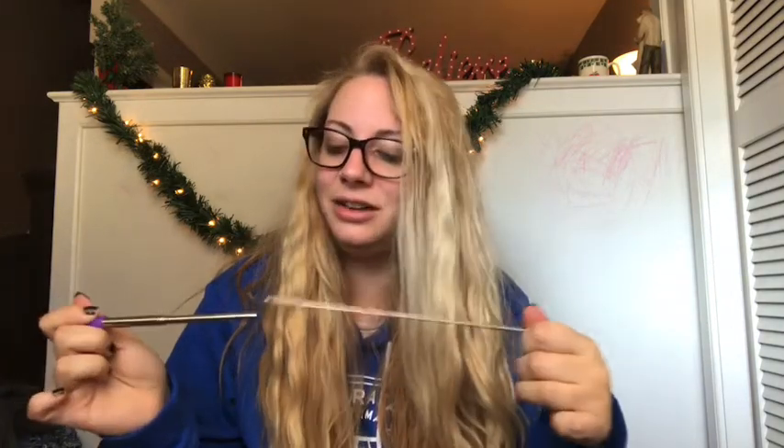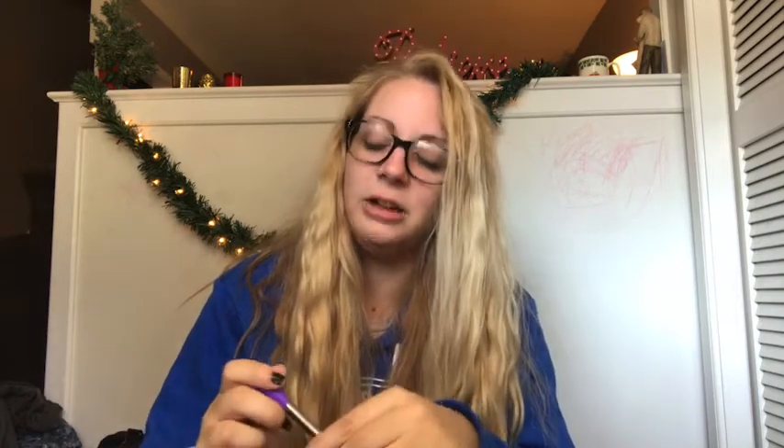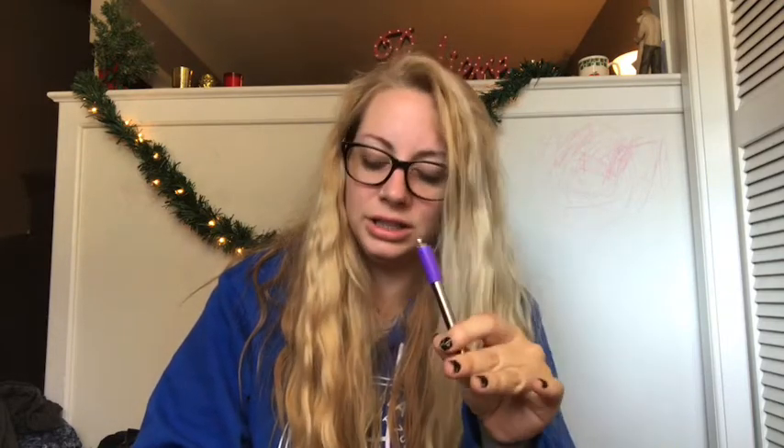Other than not having instructions and taking me about 10 minutes trying to figure out how to get this little doohickey out, I'm pretty excited for this, not gonna lie. I'm curious how it will hold up in drinks and stuff. Another question: is this dishwasher safe or is it only hand wash?